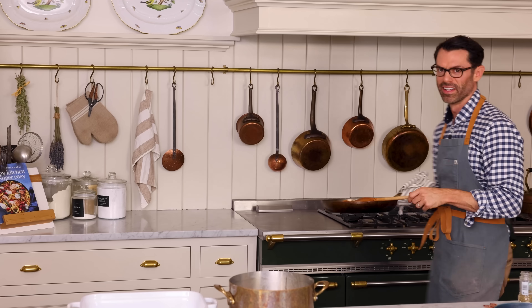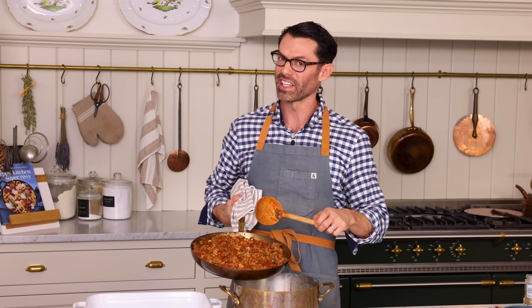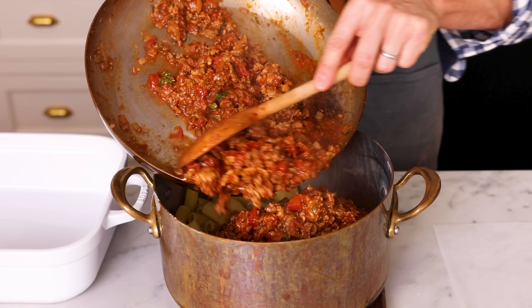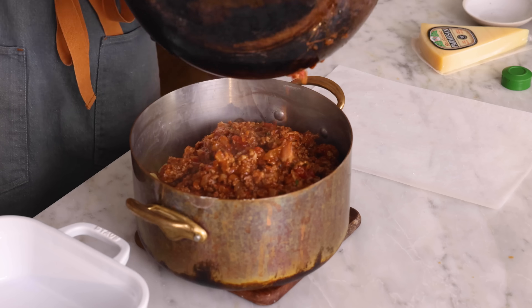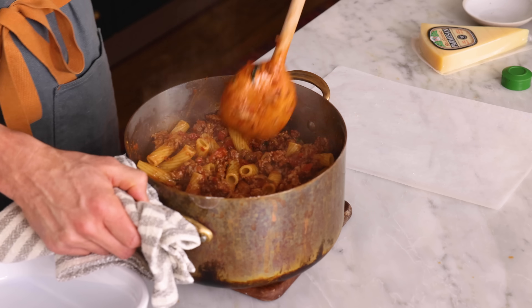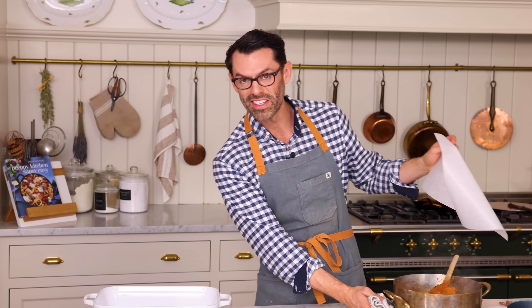Let's drain it up. Always blow the steam away — steam burns are horrible. Now we're gonna carefully add in the sauce and stir to combine. There we go. My pasta is perfectly al dente, so it's not gonna fall apart, but sometimes mistakes happen.